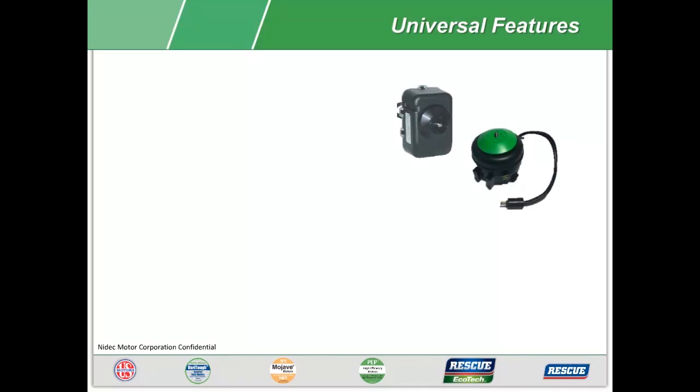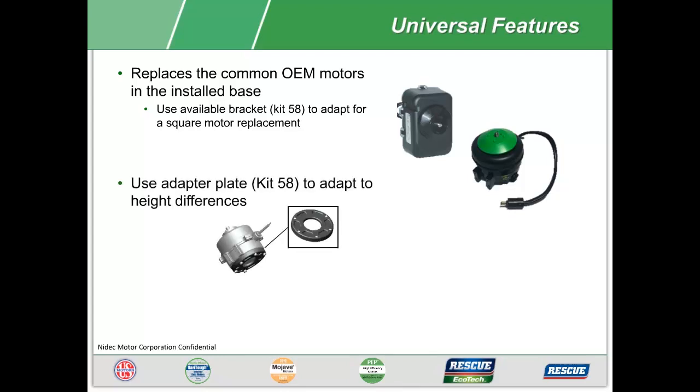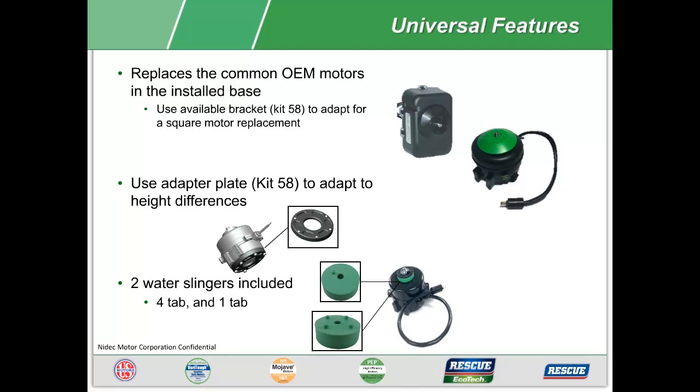While this motor may not look exactly like the motor you are replacing, it can be used to replace many OEM motors in the installed base. For a square motor replacement or to adapt to different heights, the Kit 58 is your answer. Two water slingers or fan hub adapters are also included.